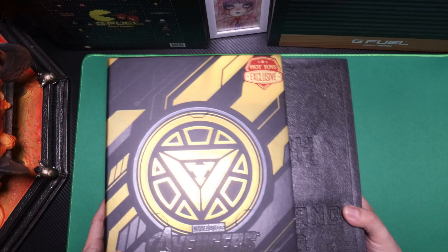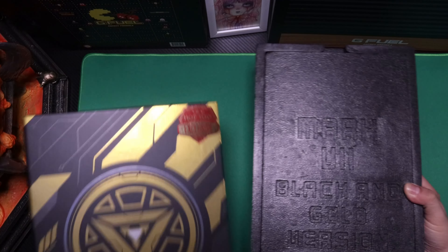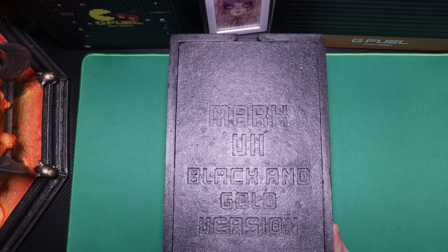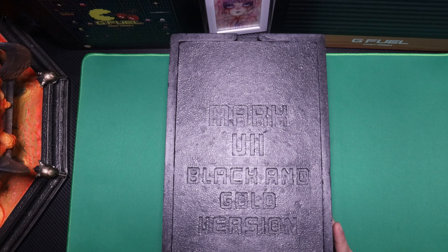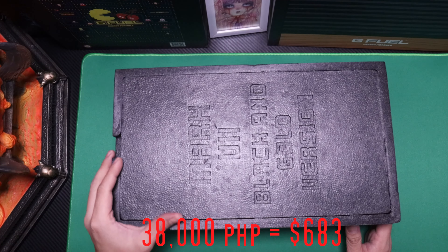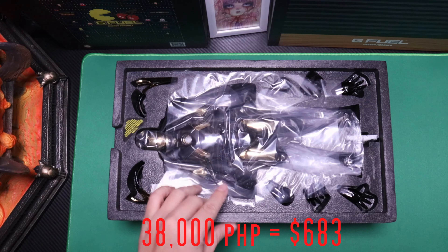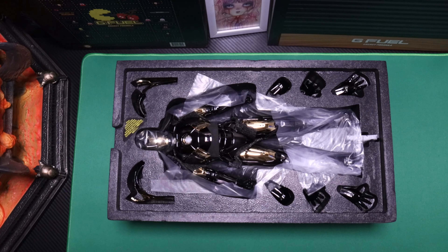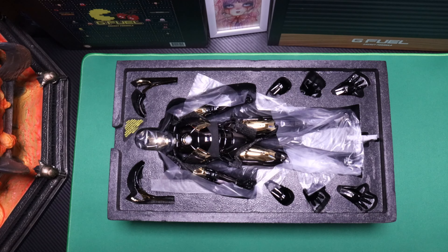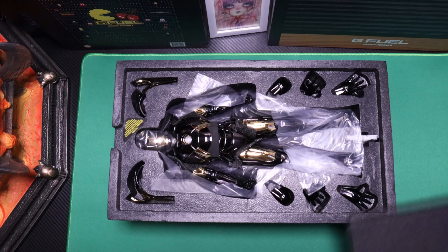Typical die-cast style box. I'll be posting the price for this because right now I'm not sure how much I got it for. But it is expensive, more expensive than I expected. But hey, this Iron Man limited stuff, they look good. So let me take off everything, just lay it on the table and let's see what it looks like.